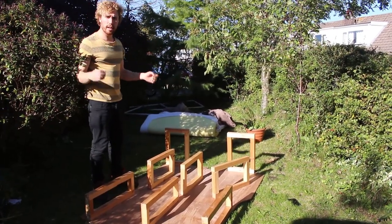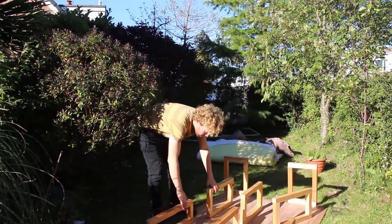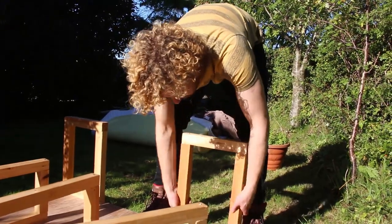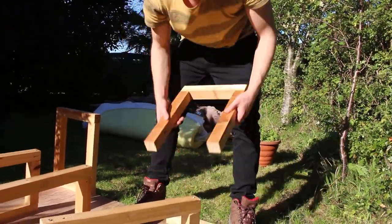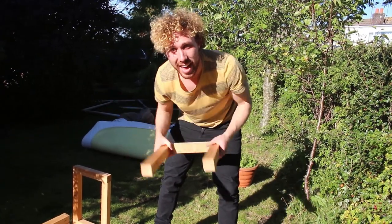Once I'd built that — fantastic — now to get it in the car. This was not an intentional design, but after I finished building it, this leg comes off quite easily, which makes it a lot easier to get it in and out of the car.